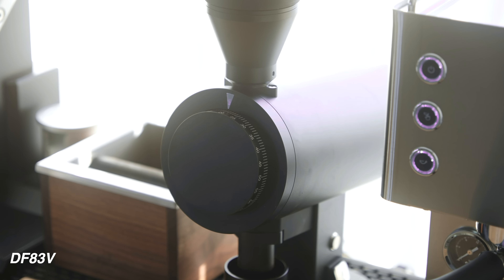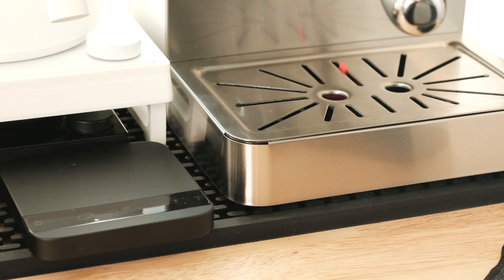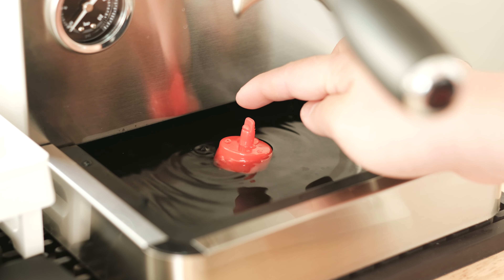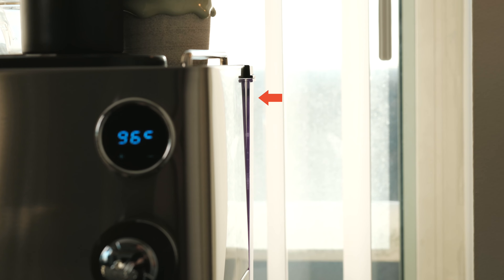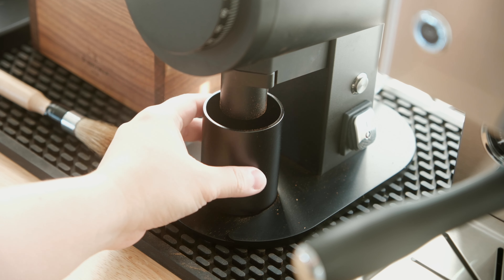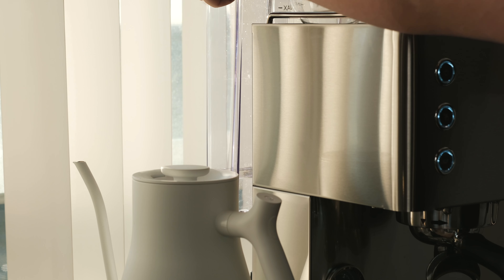Starting off with the build quality, I immediately felt like this had taken a few steps back from the current line of DF grinders. While there was a huge quality improvement seen from the DF-64 Gen 1 to Gen 2, I was hoping to see this same level of quality translated into this machine. However, that was not the case. The Turin Legato is made up primarily of bent steel parts all around. The seams and joints are fairly visible, and it's certainly nothing to be wowed by. The drip tray is primarily plastic with a steel frame to more or less obscure the plastic tray from view.